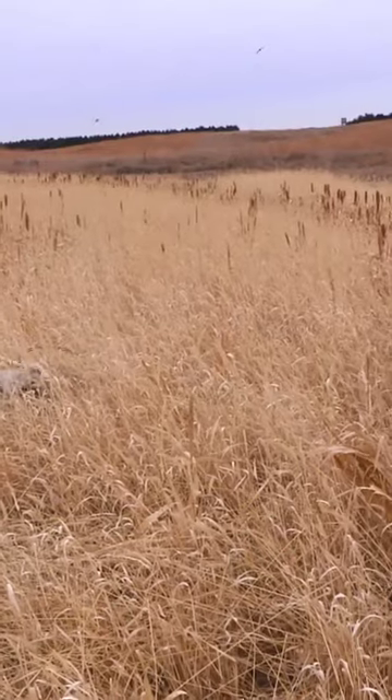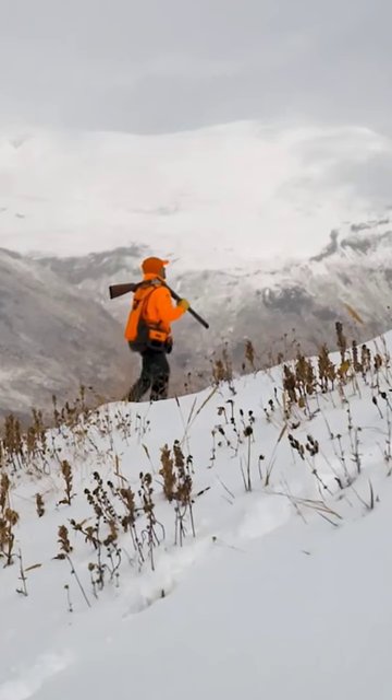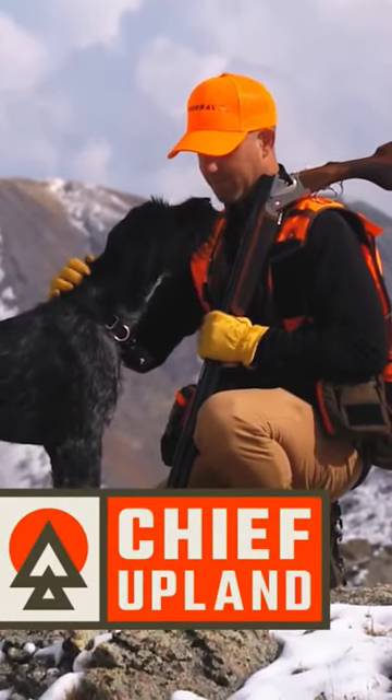Trust me, this is the next generation of hunting vests. Push further and hunt longer with a game-changing vest from Chief Upland, built for your pursuit.